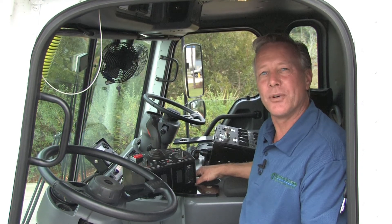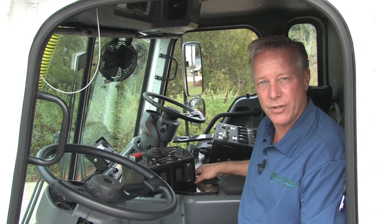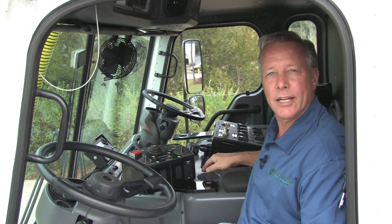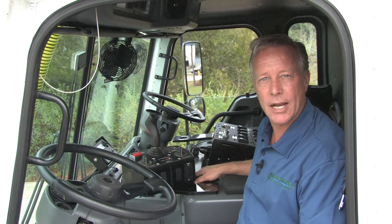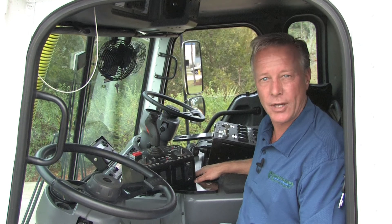By sitting right up here in the driver's seat, I also have full control of my startup and shutdown procedure. By pressing a few buttons here and going into PTO mode, I'm able to get to work right away. When it comes time to shut the system down, it takes less than one minute to get into transport mode and move to my next location.